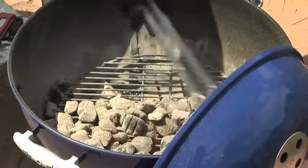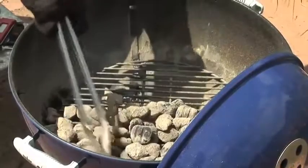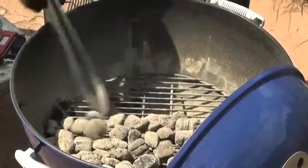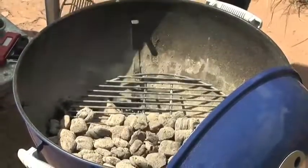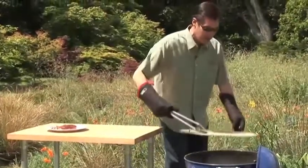What I recommend is that you spread the coals out over half to about two-thirds of the charcoal grate. Now you've got two zones — a hot zone on one side and a cool zone on the other side.